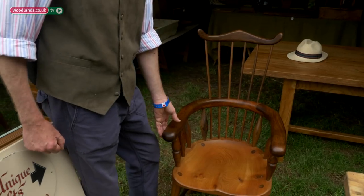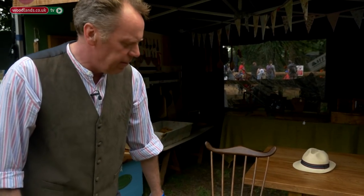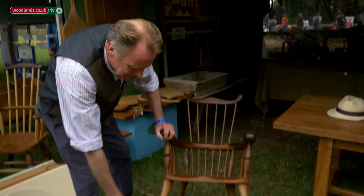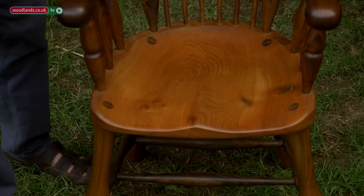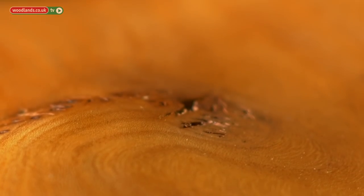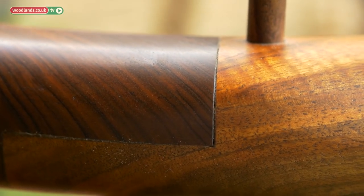Over here we have another style of chair based on a design from 1700–1750, called the Windsor combback chair. This is my latest one, which is supposed to be equine — it has horse's hooves here. The seat is elm, which has a twisty curly grain that accepts spindles very well and never splits. The rest is English walnut, which is very silky to the touch and takes a lot of finishing. The comb is supposed to have a racehorse's ears.